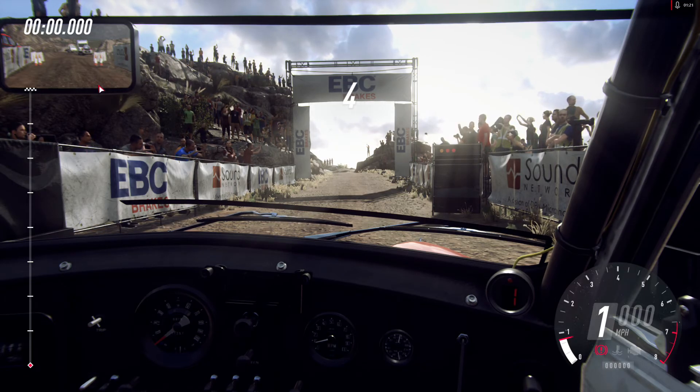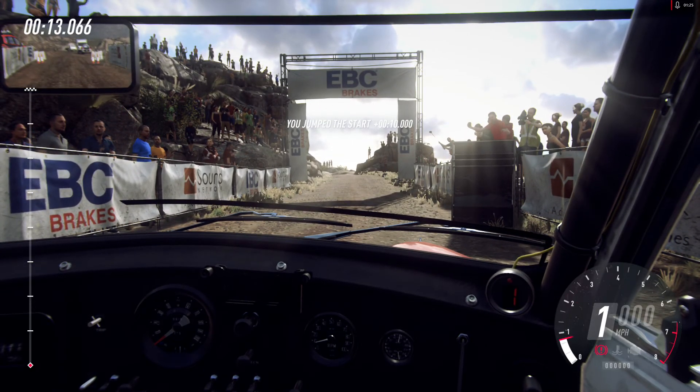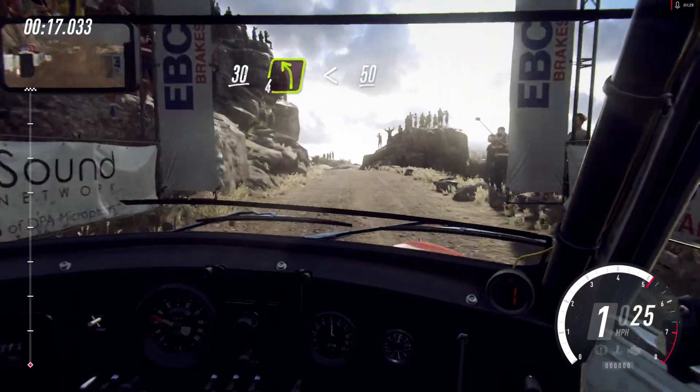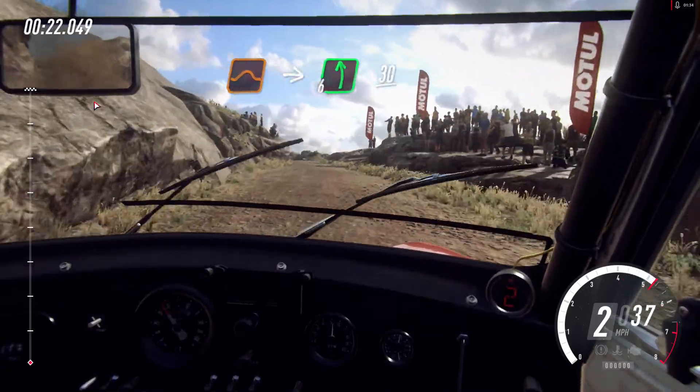5, 4, 3. 30, 4 left opens, 50. Keep right of a jump, into 6 left, 30.